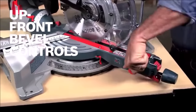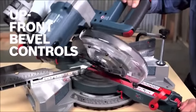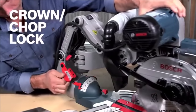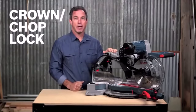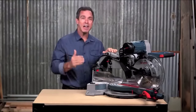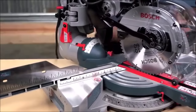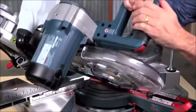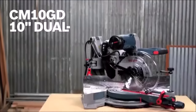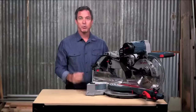Up-front bevel controls mean no more reaching to the back of the tool — make adjustments quickly and easily. The integrated crown chop lock lets you lock the head in place for maximum chop cutting capacity for upright base molding and nested crown. Easily set up the bevel with the tall 4.25-inch fences for increased crown molding capacity.